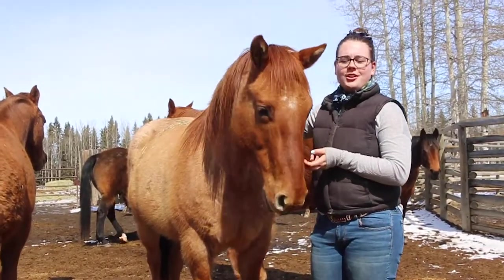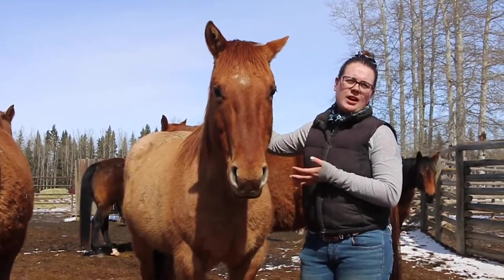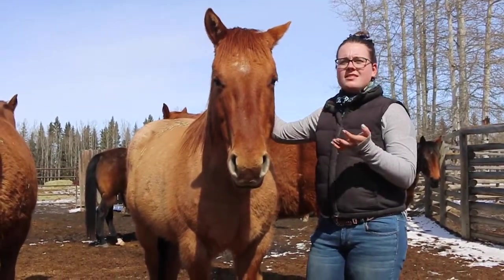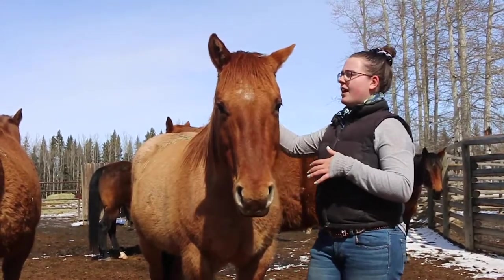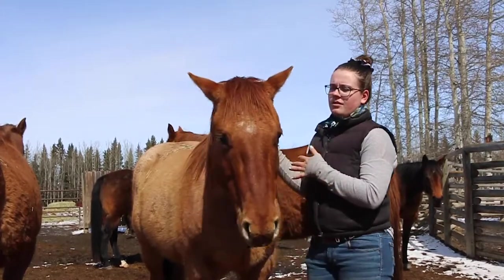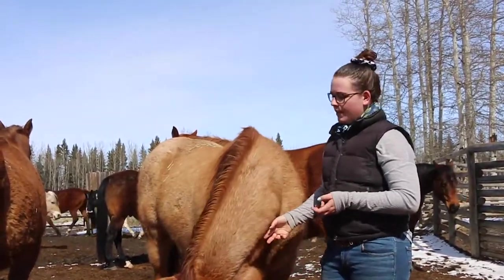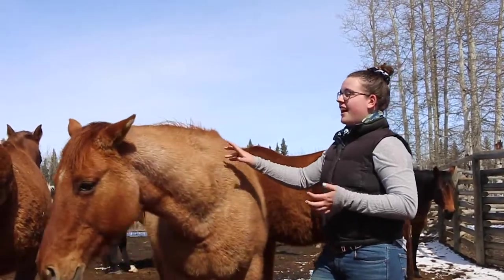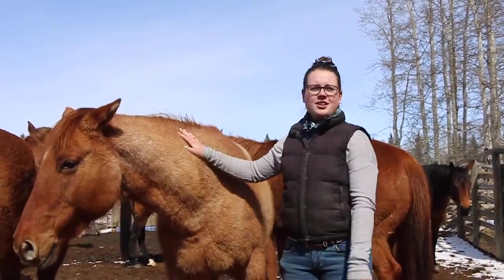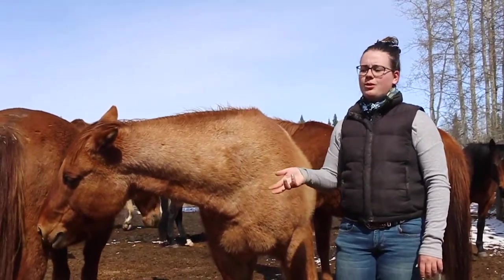Next we're going to learn about roan horses. We have Rusty here who is our red roan. With roans, they can be really any color but they have a whole bunch of little white hairs flecked all through their coat — it's not like they have white markings, they just have kind of highlights. Rusty is our red roan, and next I'll show you Ranger who is our blue roan.